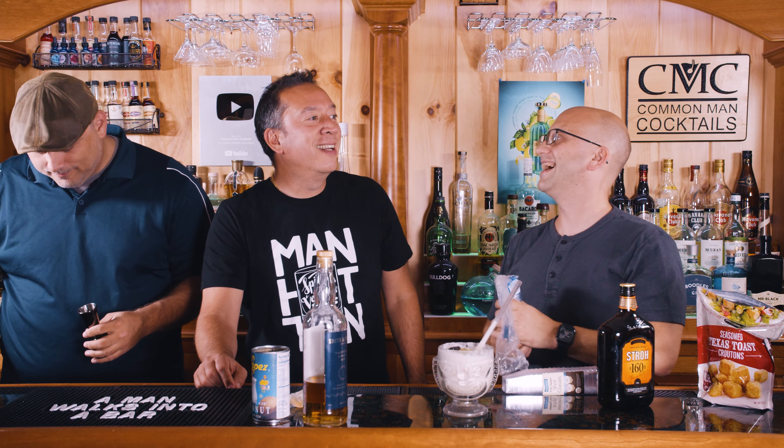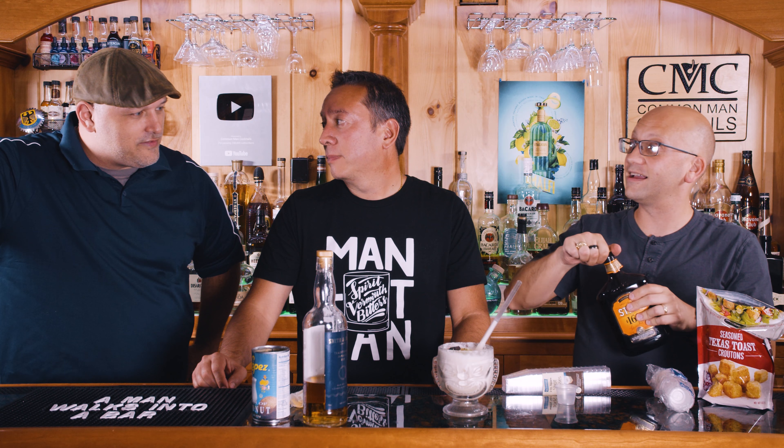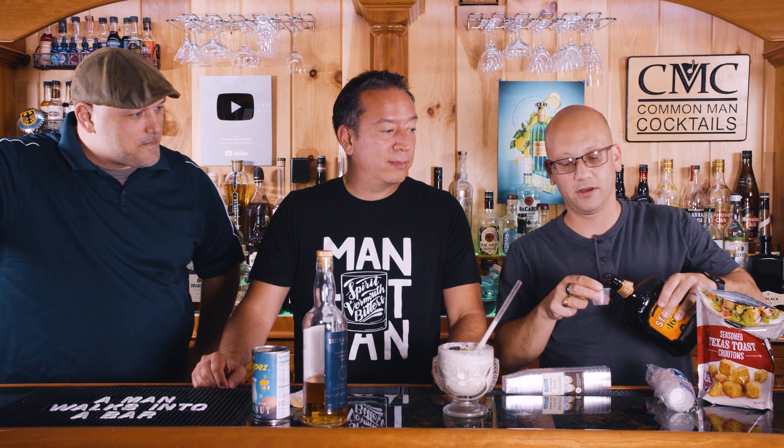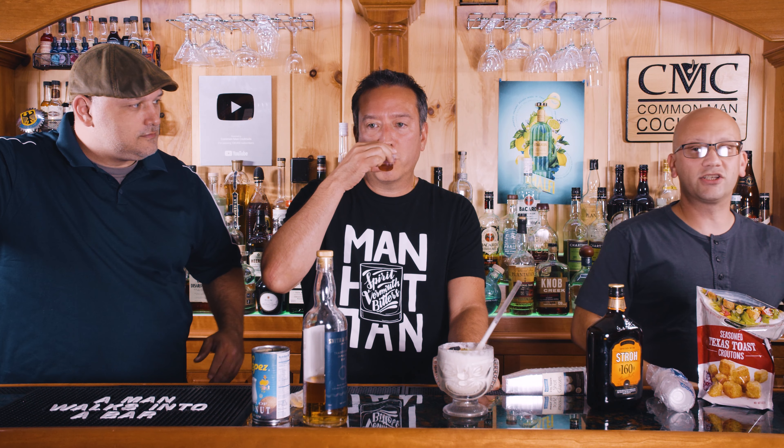Do you want to buy or no buy? Yeah, you'll buy it. I mean, there's probably a nicer way to do this, but it's all about it afterwards. Very butterscotch-y. Yeah, very butterscotch-y. But it's very burny. Created in 1994 by Beach Bum Barry himself.